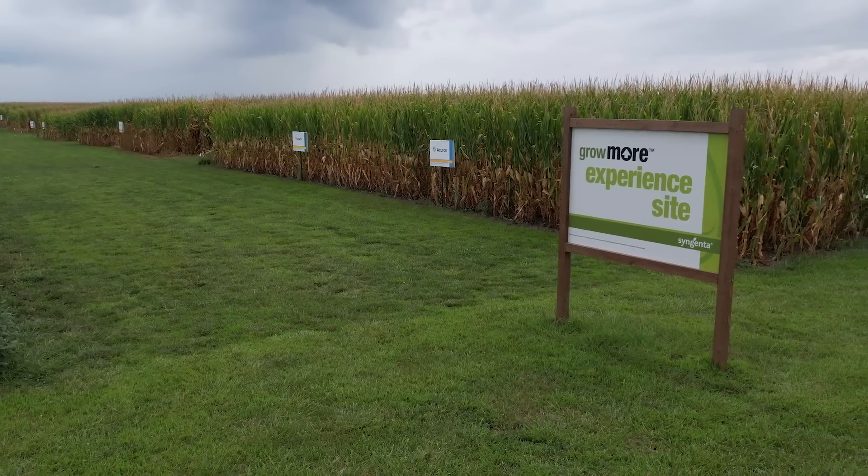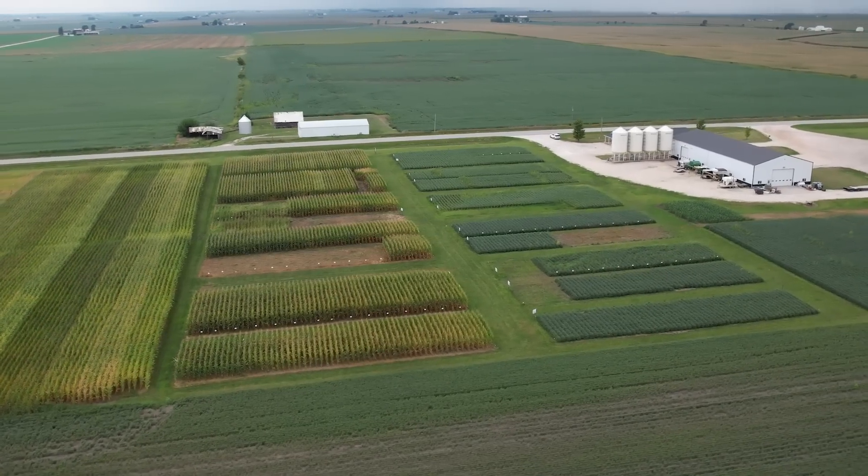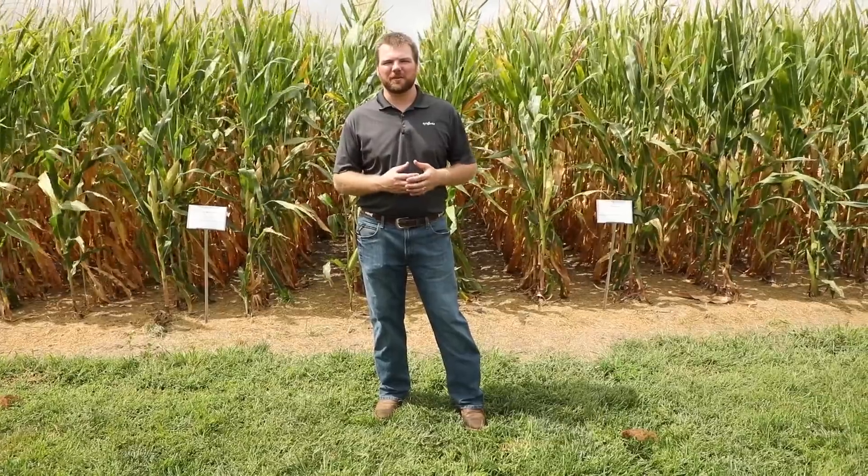My name is Zach Trauer, Agronomic Service Representative with Syngenta Crop Protection here in Eastern Iowa, and today we're at the Yarmouth Grow More Experience site. We're going to focus on two fungicides: one competitor and then Miravis Neo fungicide, which is our three mode of action fungicide for use in corn and soybeans.